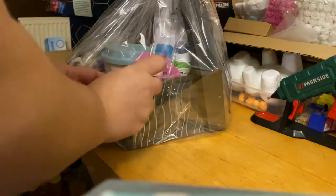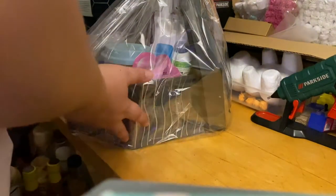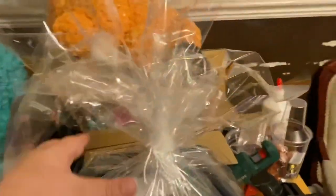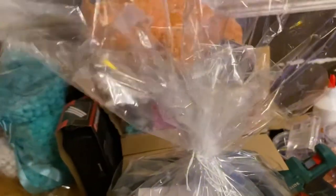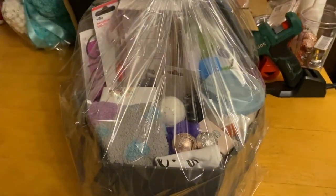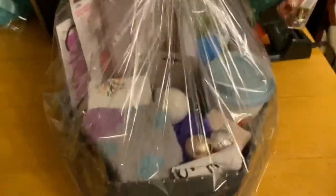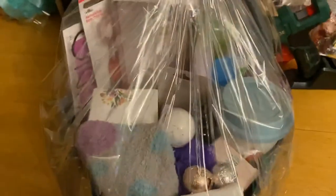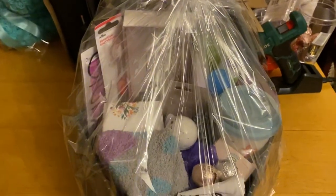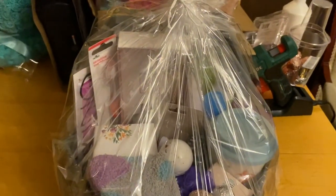So once you have finished with your hamper and you've sellotaped it and you're happy with how it looks, this is how it should look — all cellophaned up. Again you can trim the top here to make it look a bit better. And as you can see I just popped the lid to the container at the back of the box just for a bit of support so it looks nice. Thank you for tuning in!